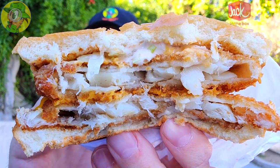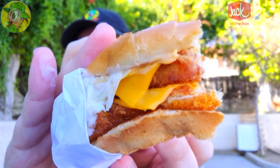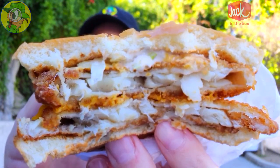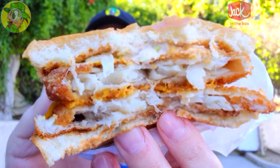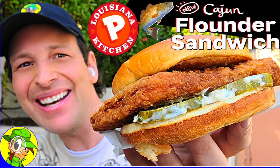I'm definitely digging the flakiness of that fish and the overall breading. The height it's got is pretty nice. I only wish the bun was just a little bit fresher — it feels a little on the stale side; you can kind of tell by the amount of cracks on it. But honestly, aside from that, the quality of the fish is very nice and the tartar sauce has a nice amount of creaminess. Lovely situation.